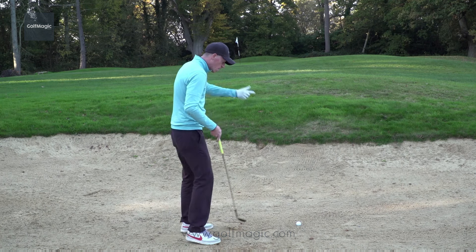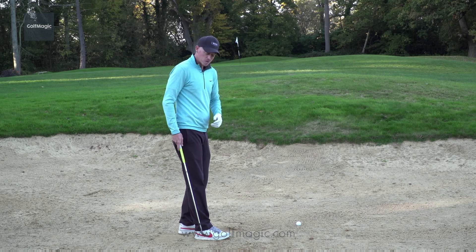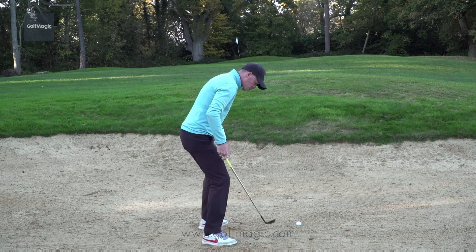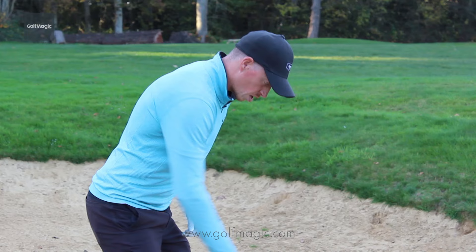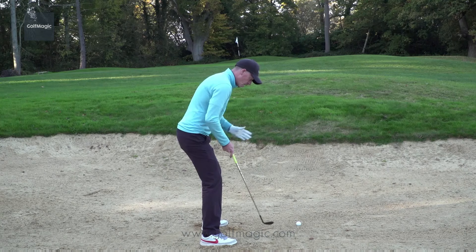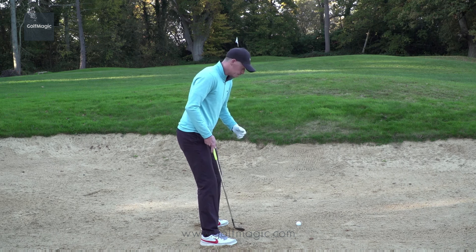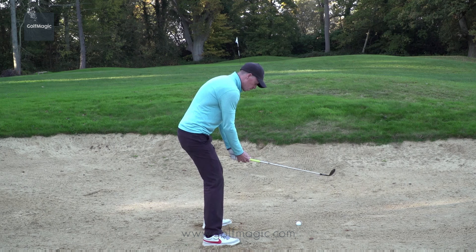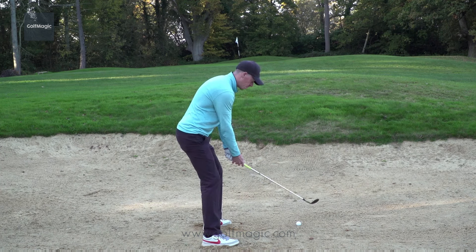So I'm going to set up — I've done my practice, I've hit my lines in the sand, I'm happy with it, and I've done that before I came onto the course. I'm going to shuffle my feet. I'm parallel with my target. I've got my ball position ahead of center, somewhere between the middle and my left or my lead foot. That's just going to encourage me to hit the sand first, and I'm looking to hit the sand about an inch before the ball.